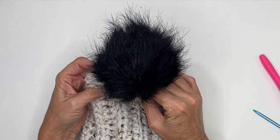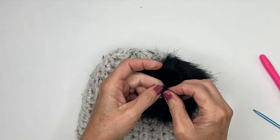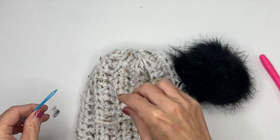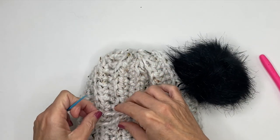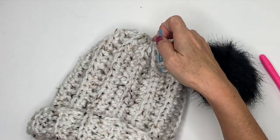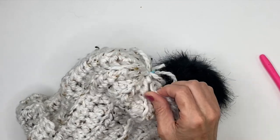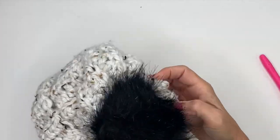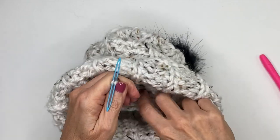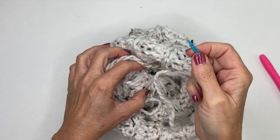At this point if you like, you can add a little pom-pom. I'm not sure of the proper way to do this — I always just add a piece of yarn through it to pull it through. Maybe someone watching can tell me the right way! I just take those two ends, weave them in, and tie it tight.